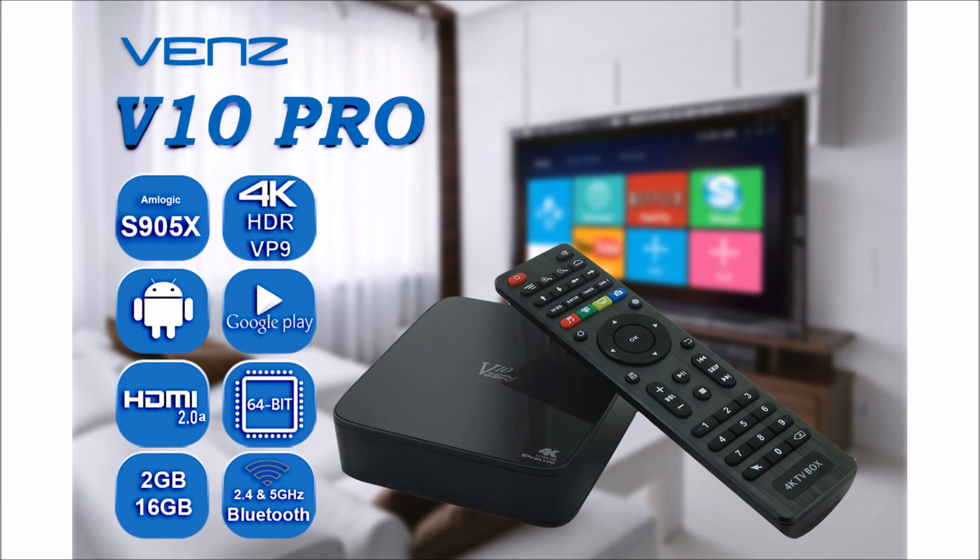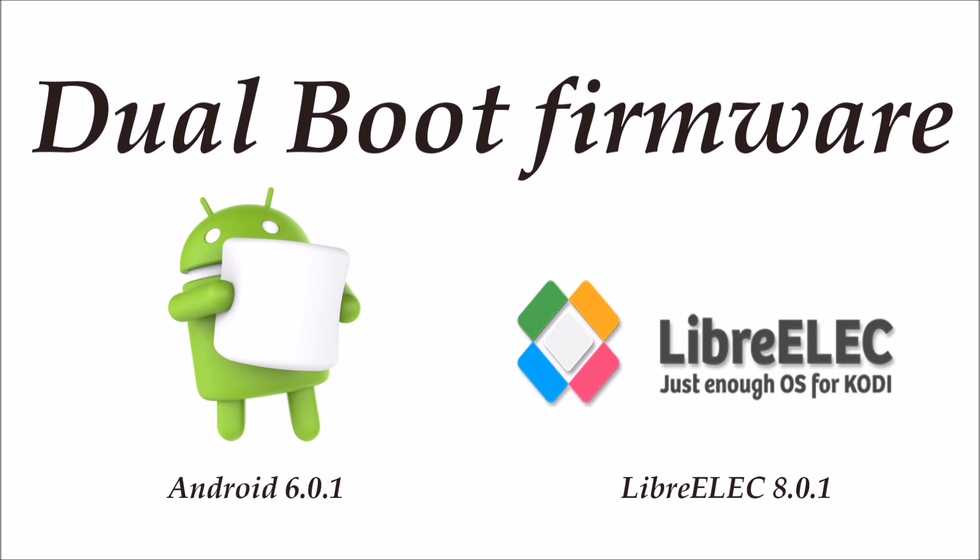Hello out there. We are here today showing you the VENZ V10 Pro device with dual boot firmware. The latest dual boot firmware comes with Android 6.0.1 and the official community built LibreELEC 8.0.1.